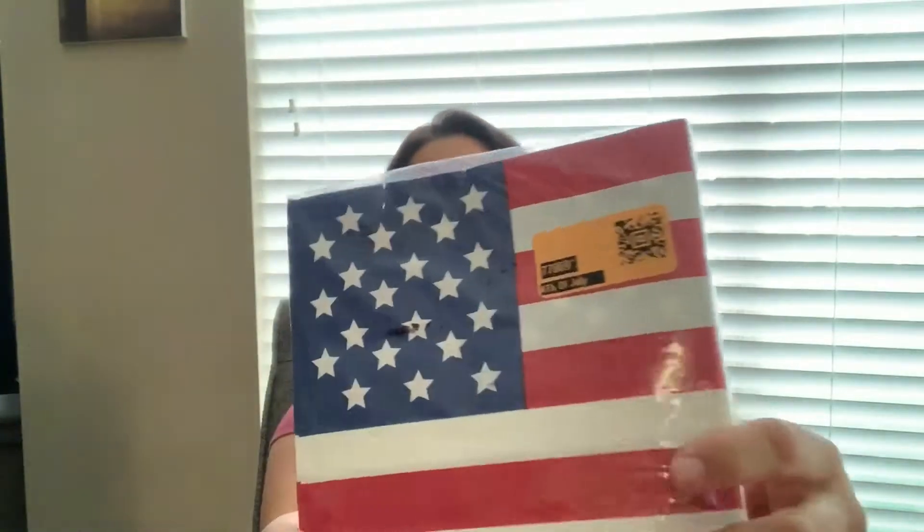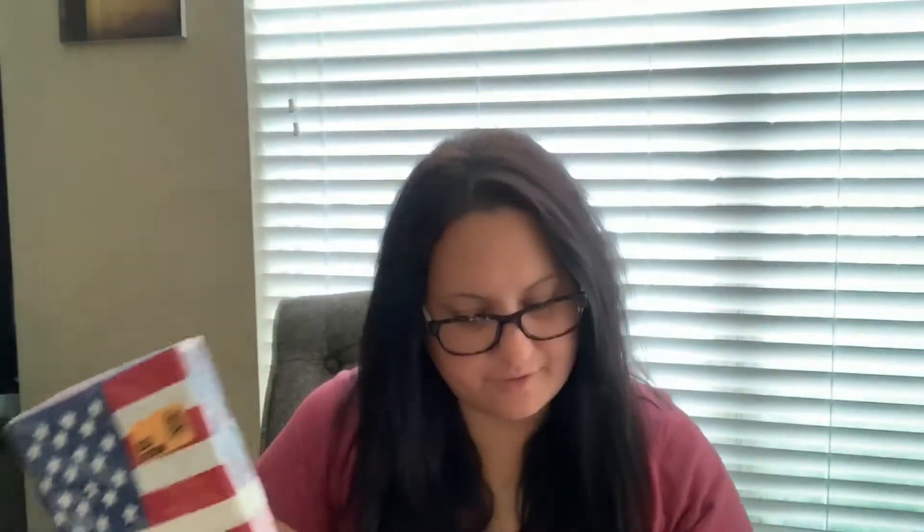I also got some Fourth of July napkins and these were 59 cents — not bad at all. If you've ever been to a Dirt Cheap, I know that when you first get in it can be kind of overwhelming because there's just so much stuff, it's kind of scattered everywhere and there's stuff out of boxes. But if you take your time and look through it, you can really find some good deals — I love to go to Dirt Cheap.